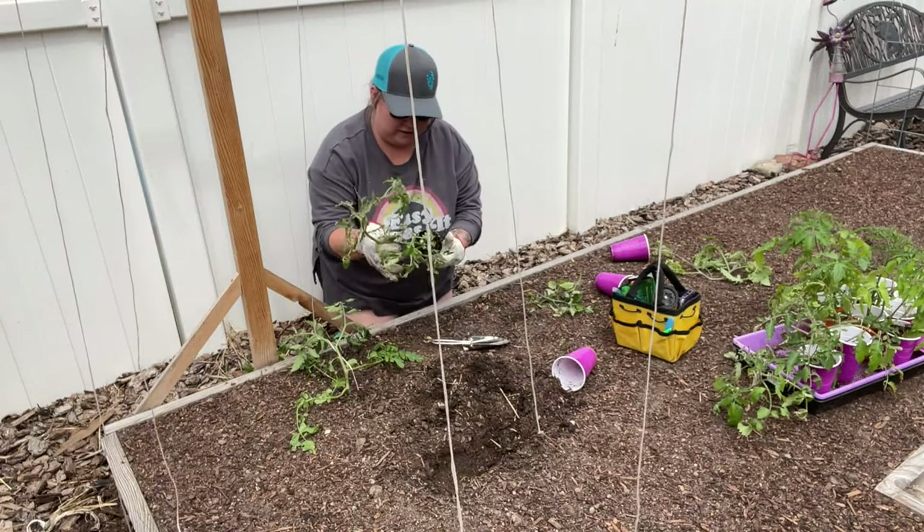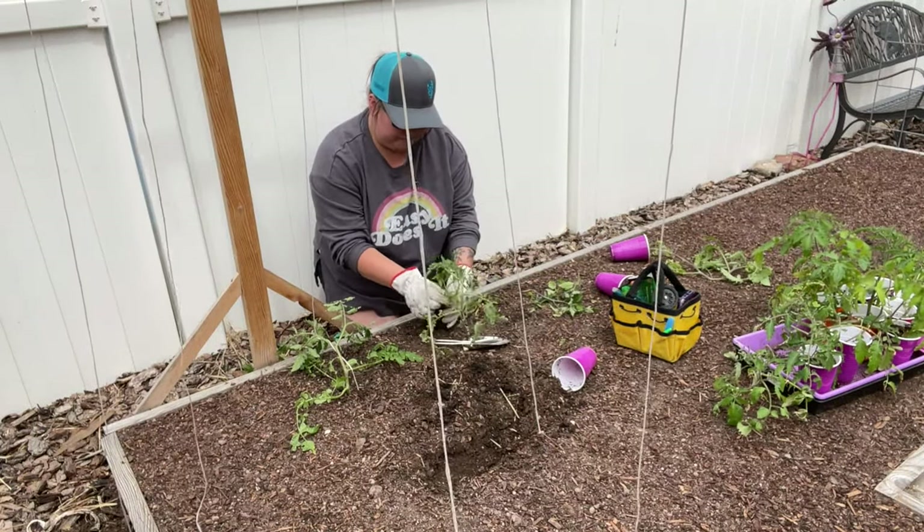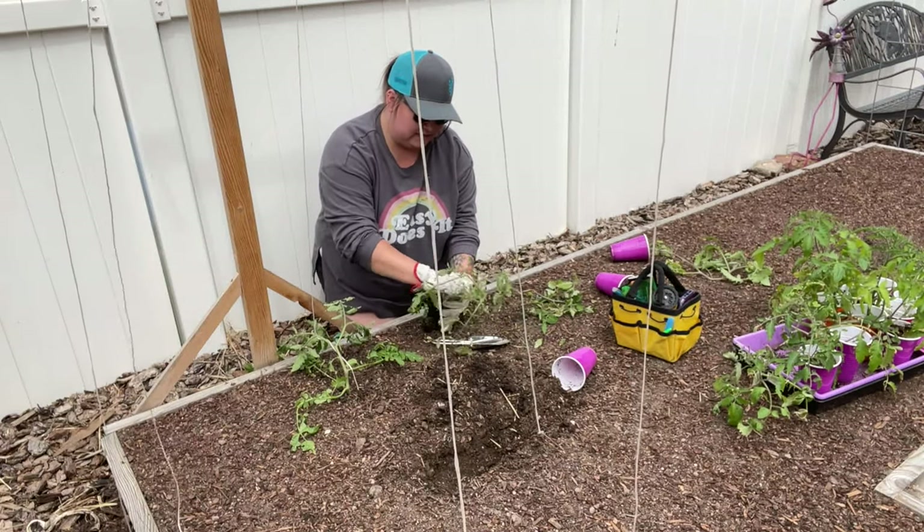Same thing again on this one — we're going to do the trench method, and we're going to pick the bottom leaves and suckers off.